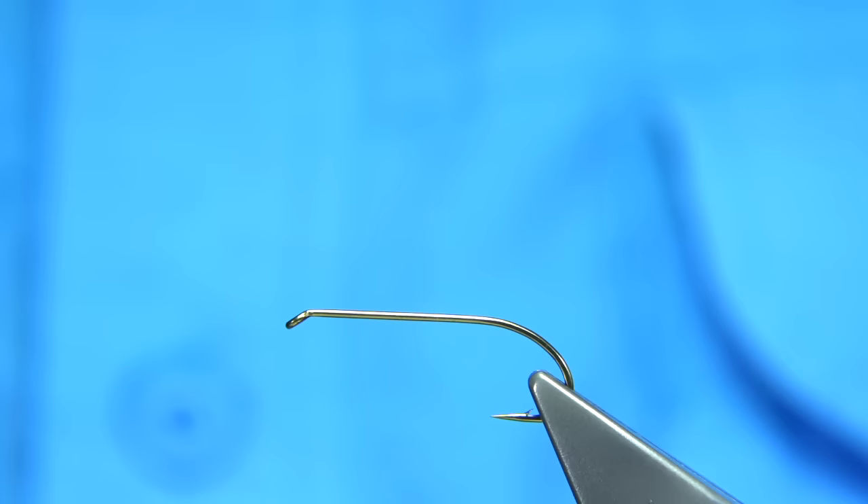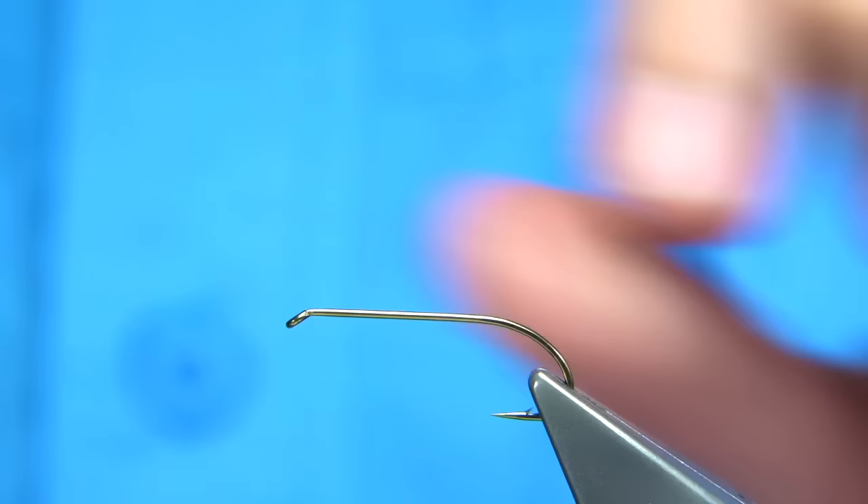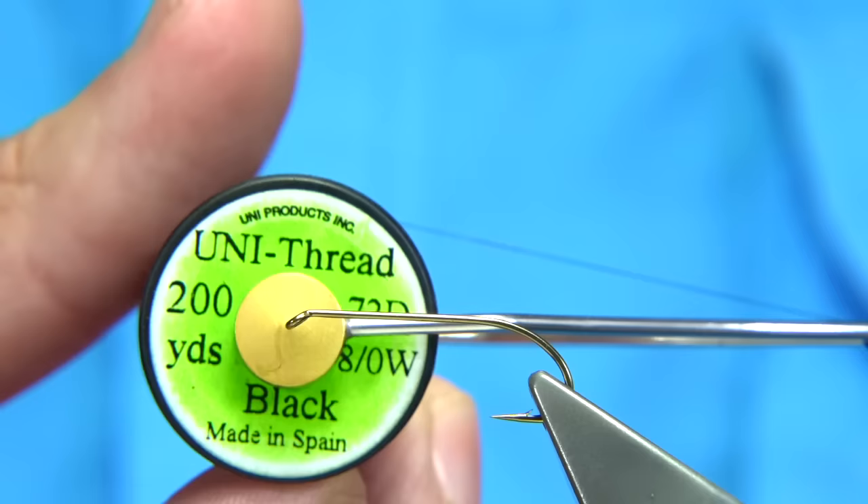Now I'm going to show you this fly. It's reasonably simple to tie. I'm using a size 10 — it's actually a bomber hook. It's a nice wire, a nice long shank style hook, so ideal for a small lure.